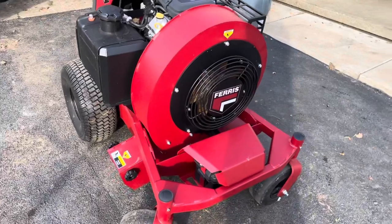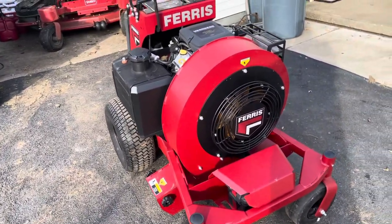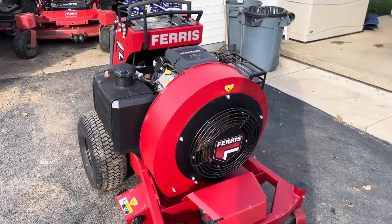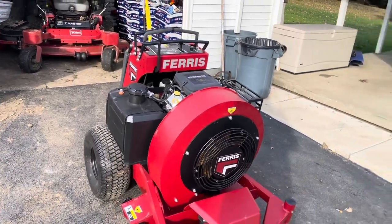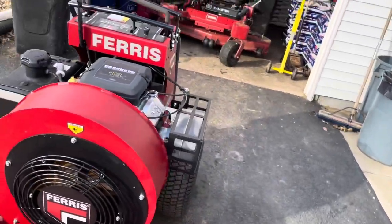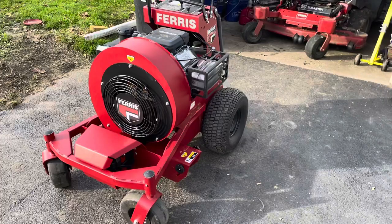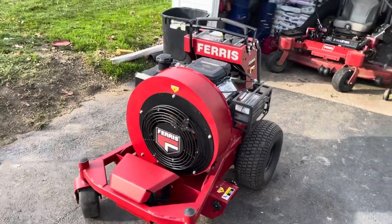I demoed this for a friend of mine who has huge condos. I just showed him the benefit of blowing it out — the condos are in the woods. You can go along the wood line and just blow all that out in minutes instead of taking hours and hours. Is this for everyone? No. But is it a game changer? Yes. This is perfect for me.